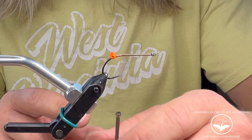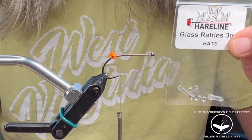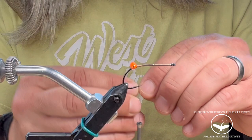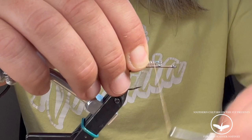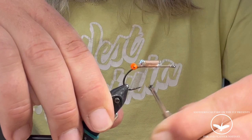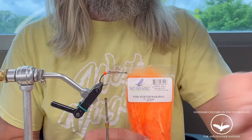Bring your thread around and stop at the hook point. Next you're going to need three millimeter glass rattles. Take a little glue and put it right there. Leave yourself a little gap between the rattle and the eye. Start out with some loose wraps, get tighter as you go — three times down and back — to secure your rattle. Get it in place; sometimes they move around on you. Leave your thread right there behind the eyes.